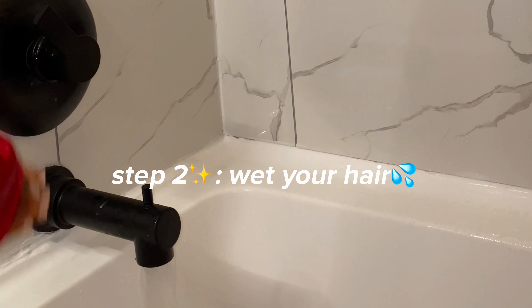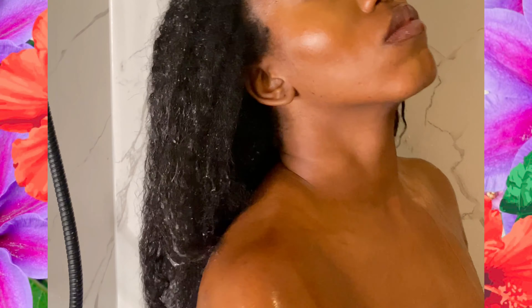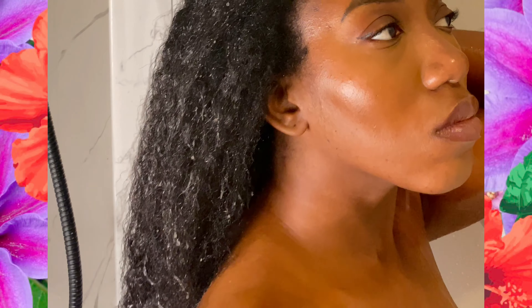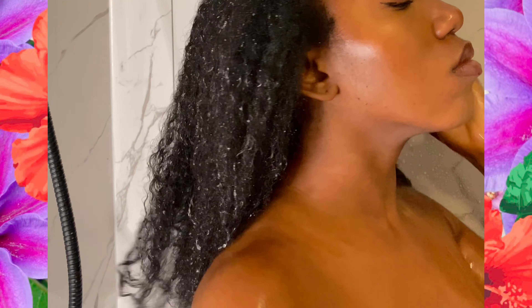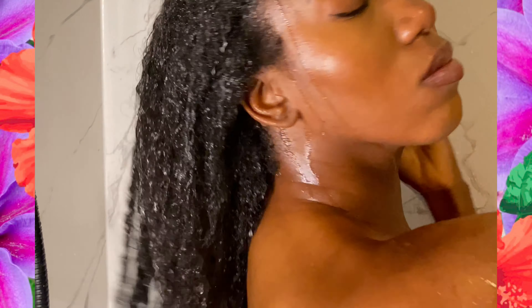Step number two is to wet — and I mean drench — my dry, thirsty hair. You'd be surprised how long this takes. It actually takes a very long time because I have low porosity hair, which I'll be explaining later. Essentially this means my hair is not as porous as normal hair, and it takes a longer time for water to penetrate, so I'm spending time just making sure my hair is actually wet.